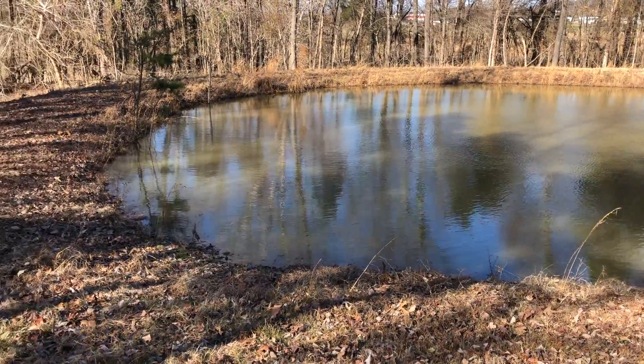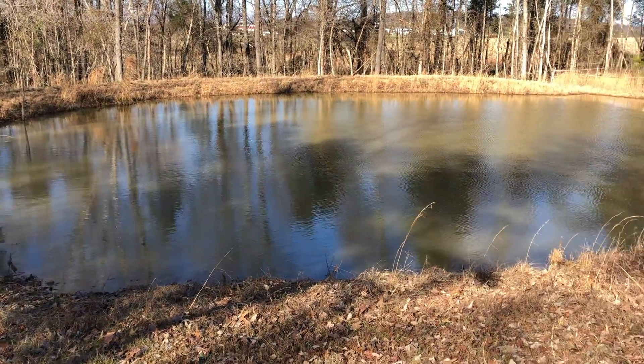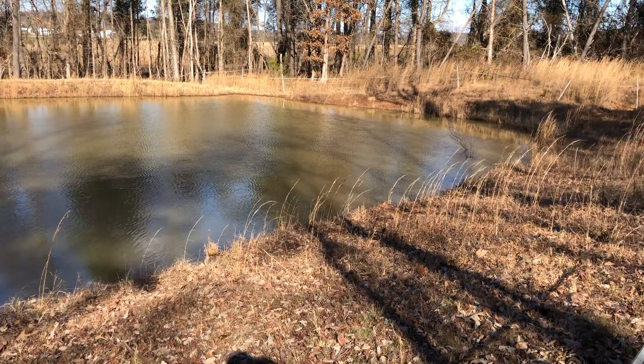The water is also much clearer because the mud on the banks is no longer washing into the pond when it rains. And vegetation now grows all the way up to the edge of the pond, so it's much healthier in general.